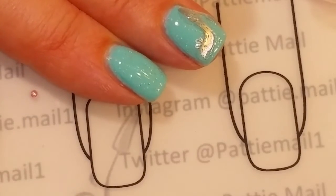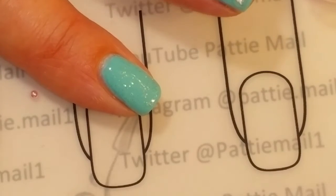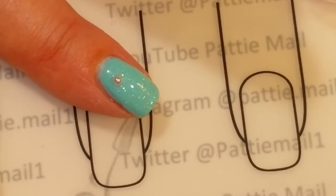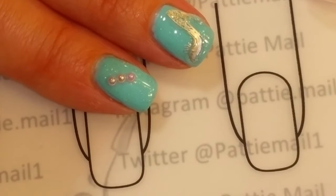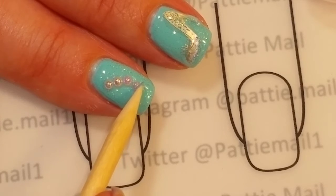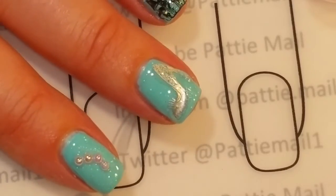The last thing I'm going to do is put some little pink pearls on these other two fingers. That represents the little beads that the birds brought to go with Cinderella's first dress — the ones that the nasty stepsisters ruined. The pearls aren't working so well — there we go. I'm just going to put some on my pinky, cure it, and come back for the final look.